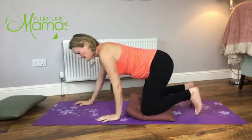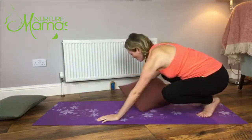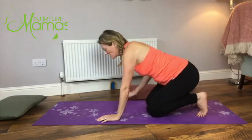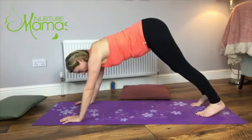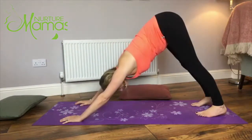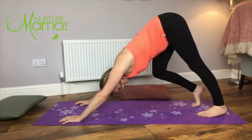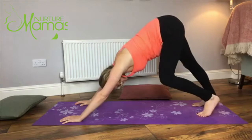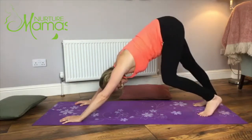Then come into a downward facing dog. Press the hands down into your mat, curl the toes under, pop the bum up in the air and push away from your hands. You might want to bend your knees or pedal the legs one at a time. For down dog, if you feel a little heady or you have high blood pressure, I wouldn't be doing this one.